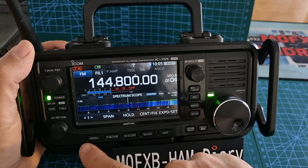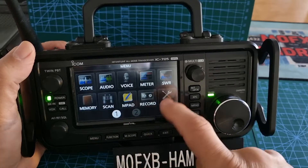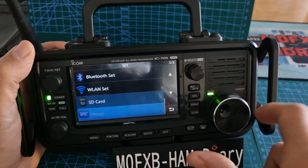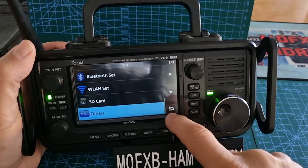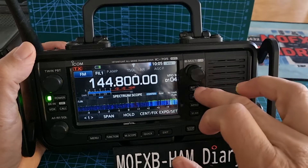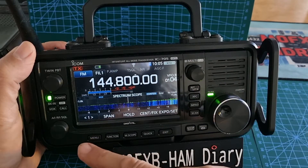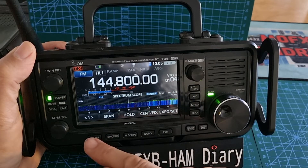He was trying to do a full reset. Normally to do a full reset you would go Menu > Set, then go down to Other, and select Reset. But he couldn't do that because he couldn't get into the menu. What he found out was: if you hold down the RIT and the XFC button whilst powering on, it will fully reset.